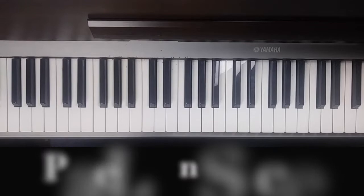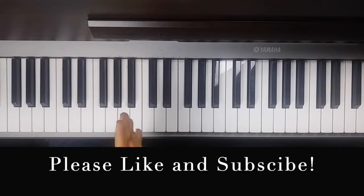Welcome back to the channel. Thanks for sticking around and learning all about piano and all the different stuff I do here. My name is Dustin Beck. I do tutorials, cover songs, and my own original material. All my music-related stuff is on this channel and I thank you for checking it out.